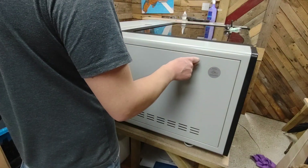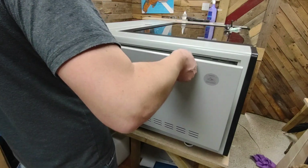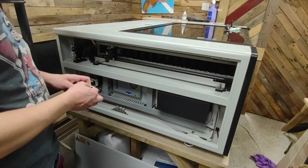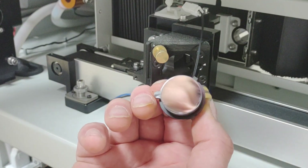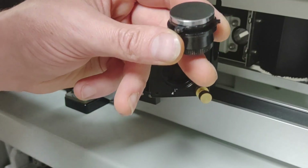Now we're around the side, we use the keys provided with the laser to open the side panel and gain access to mirrors one and two so we can get them cleaned. Gaining access to the mirrors is dead simple — it's just a case of pushing in and twisting and the mirror comes out. The brilliant thing about this is it doesn't disturb the alignment, so you can just give it a clean and put it straight back in.